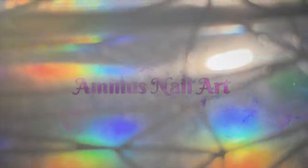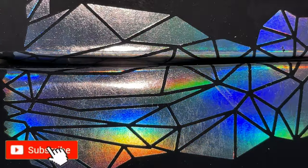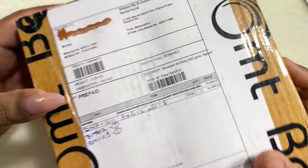Hello everyone, welcome back to another video! In today's video I'm going to show you some of the new products released by Barom. If you're new here, please consider subscribing to my channel — I post videos on nails, nail art, nail extensions, nail products, anything and everything related to nails. Now let's begin with the video.